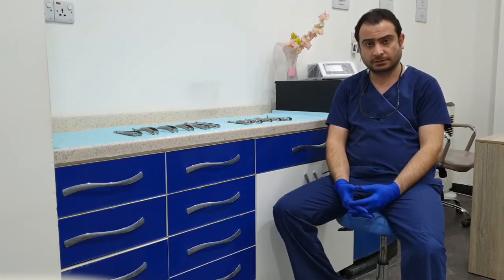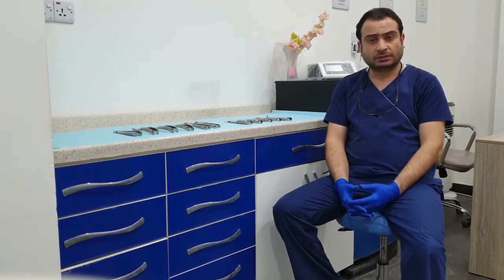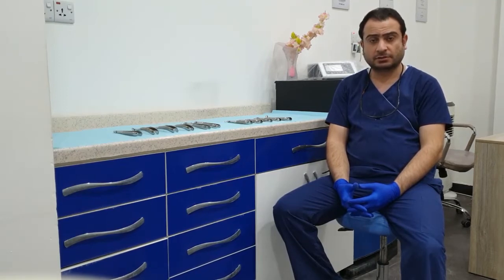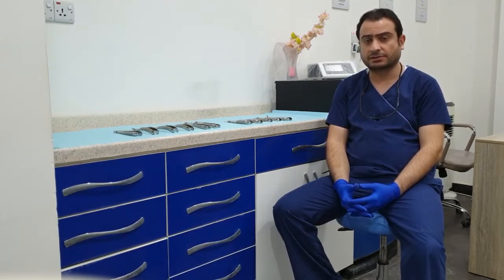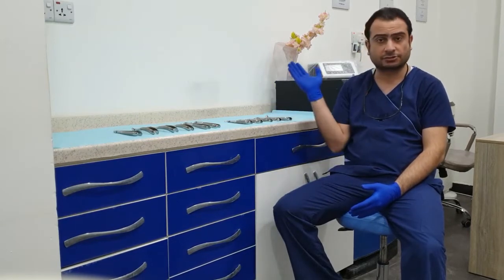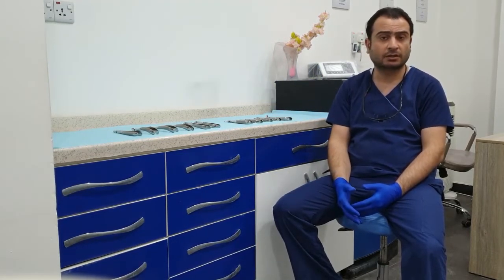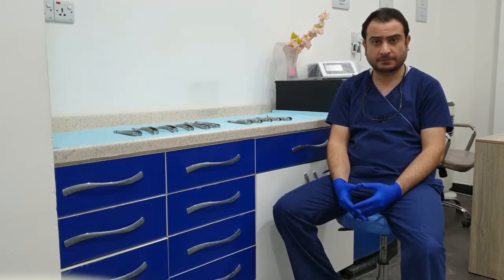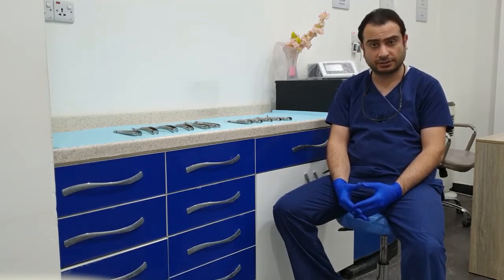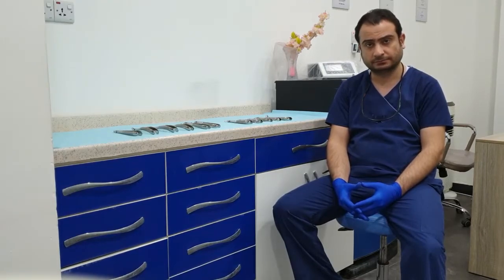Hi, my name is Ahmad Al Marashi. I hold an MSc degree in oral and maxillofacial surgery from Manchester. I'm also a lecturer at the University of Basra College of Dentistry. Today we're going to have a look at the extraction forceps — the maxillary extraction forceps and the mandibular extraction forceps. We're going to have a close look on the beaks, the shape of the handle, and also the orientation of the hinge.